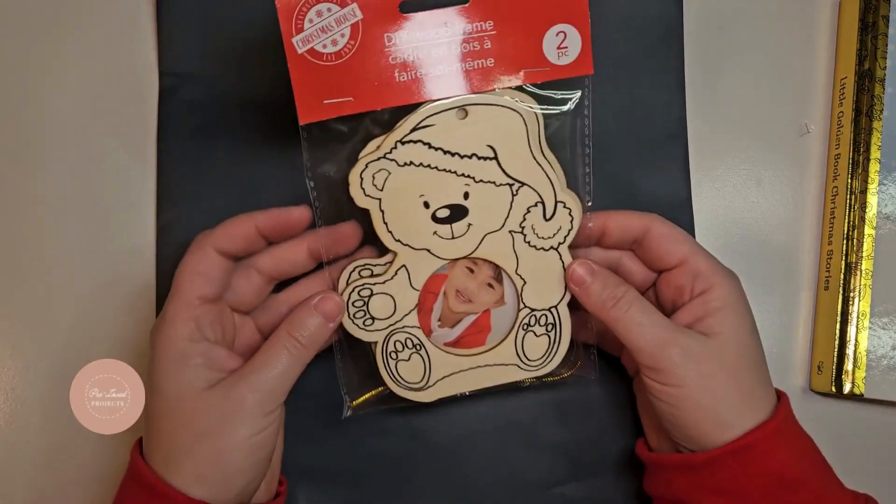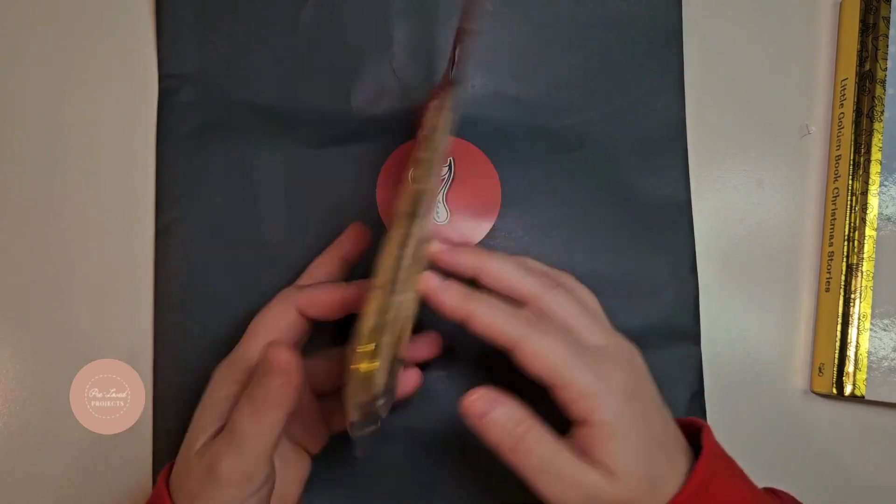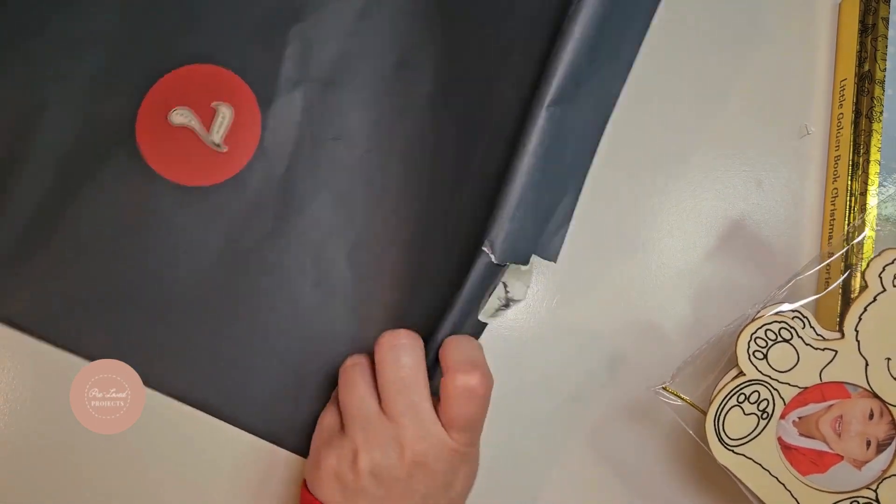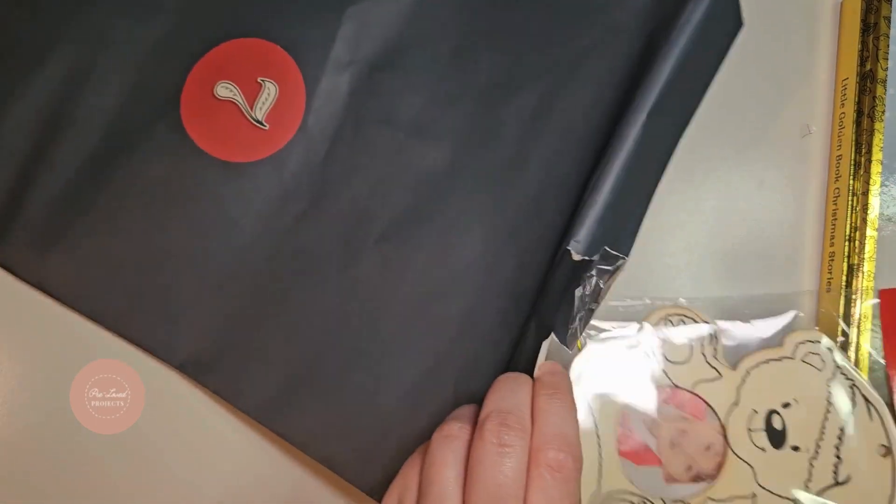In our next story, the elf is making a teddy bear, and I found these cute little teddy bear ornaments for a kid to paint a color and then put their picture in.